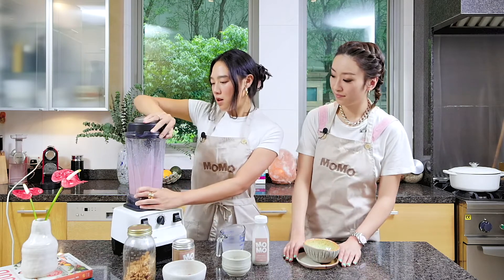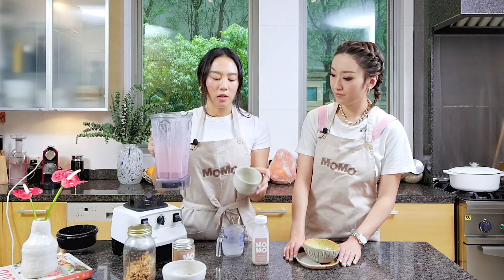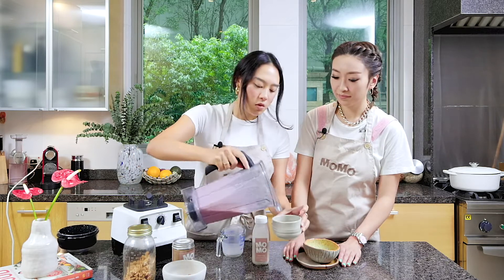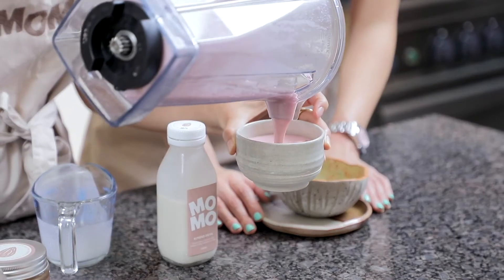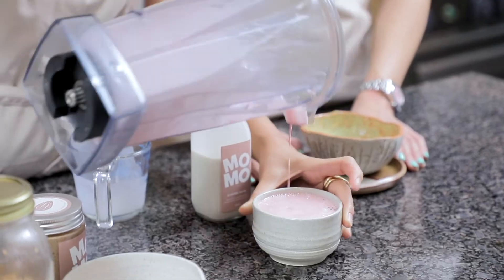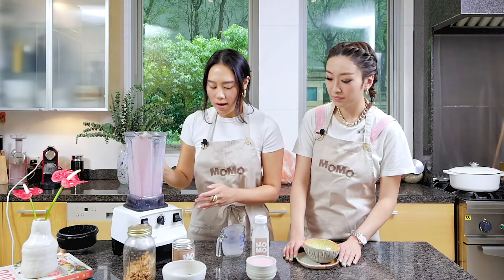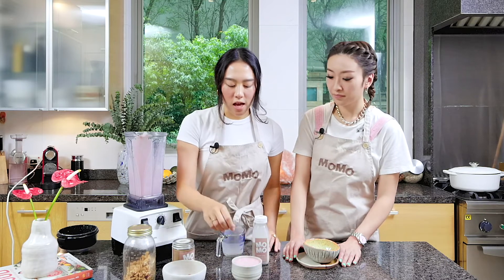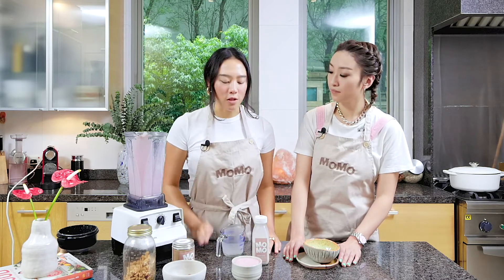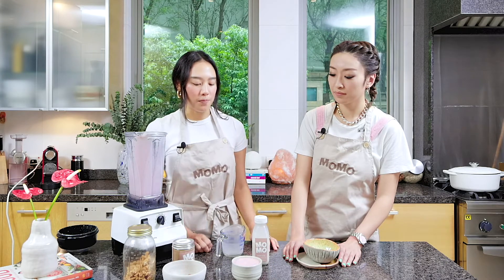Now we take it out and simply pour it into our chia seeds so they soak completely. You just leave it overnight so the chia seeds soak up all the liquid and it becomes a pudding texture.